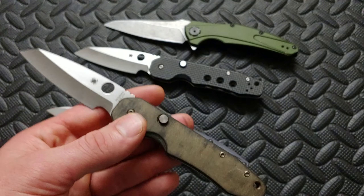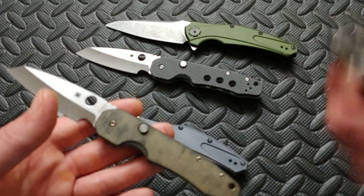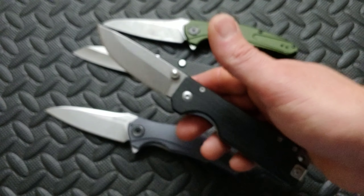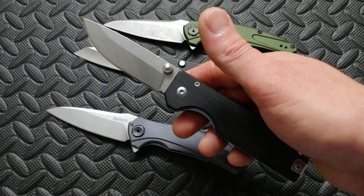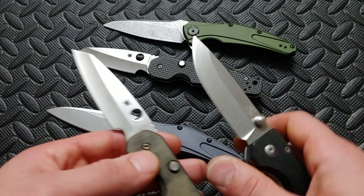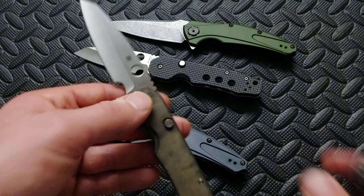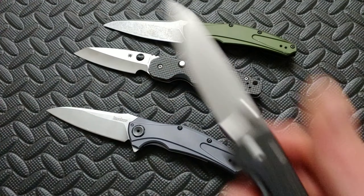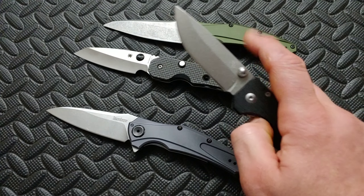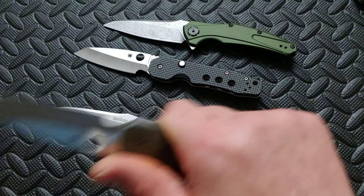You can see how thin it is right here — many sharpenings before it starts getting thicker. That's going to equal a lot better performance. Because unlike another knife — let's bring back this one — I like this knife, don't think I'm talking crap about it, I actually carried it yesterday — compared to the sharpenings, I'm going to be able to sharpen the Smock a ridiculous amount more than this knife, because this one is just going to start getting so thick behind the edge it's not going to perform anymore, while the Smock will still be blazing through stuff.